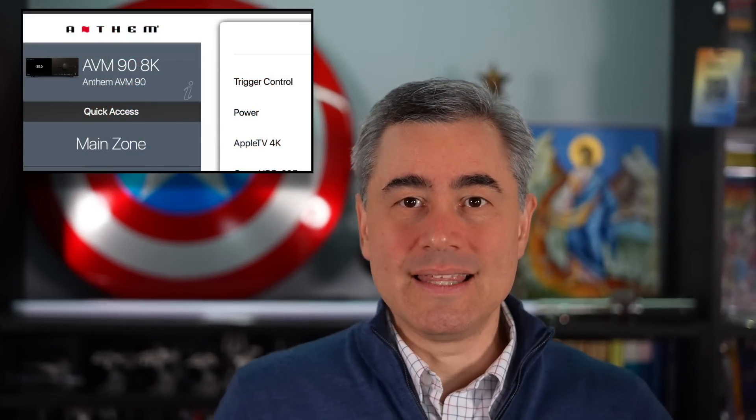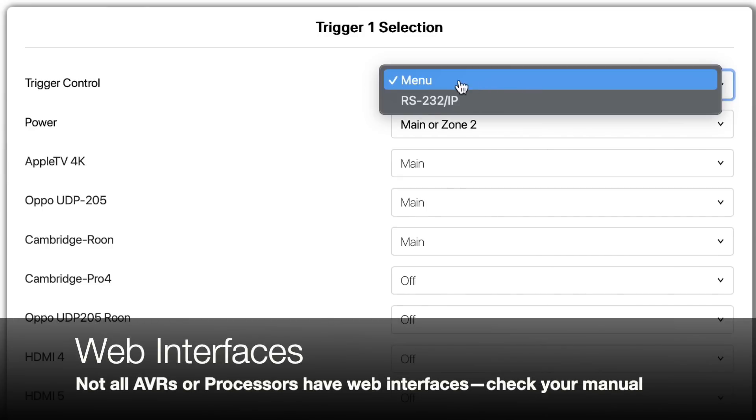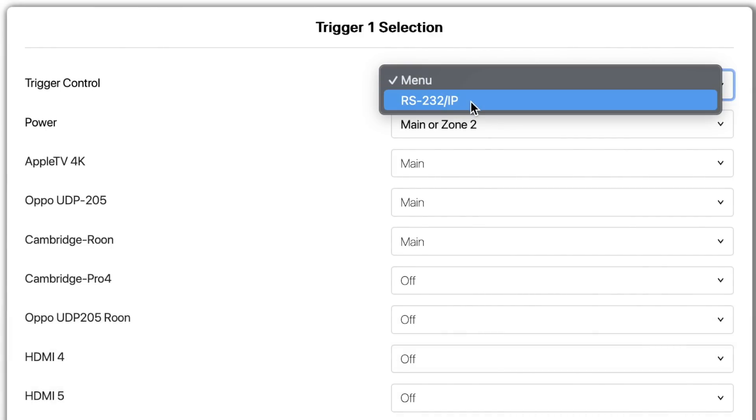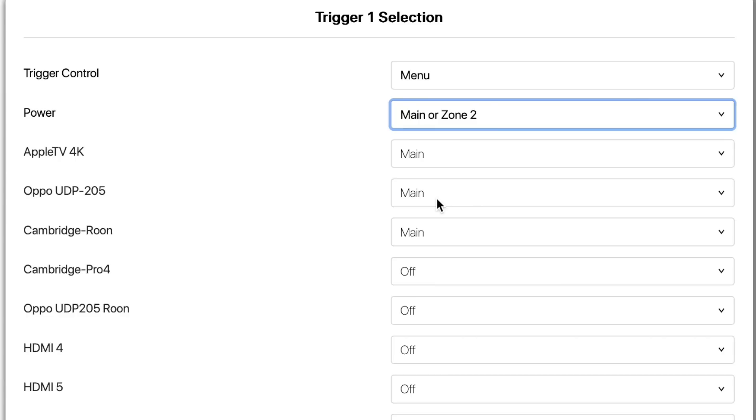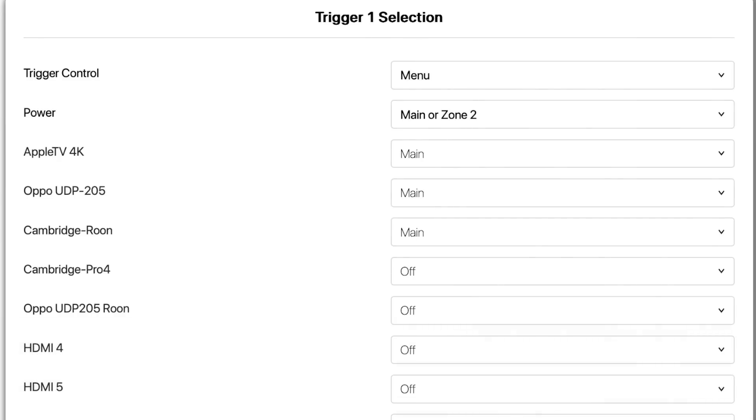Let's look at the Anthem AVM90 first. The Anthem AVM90 has three trigger outputs — whatever unit you're using may have one, two, or three, but the concepts are similar. The first thing to understand conceptually is the trigger control. This is unique to Anthem and other high-end products: whether you want to use the menu below, or have the trigger activated via an RS-232 or IP command. I'm keeping it to menu. My trigger one is set to turn on any time the main or zone two are powered on, regardless of what input is selected.